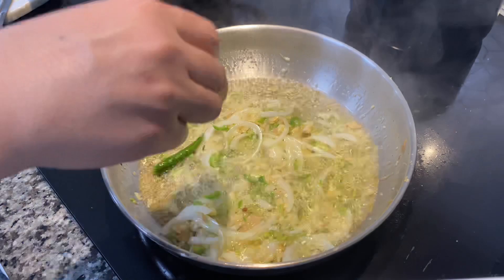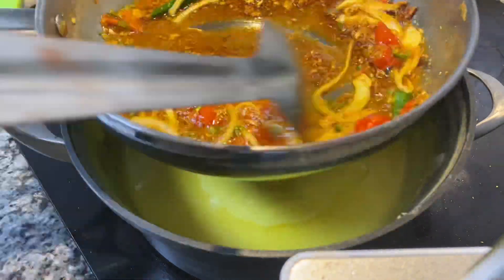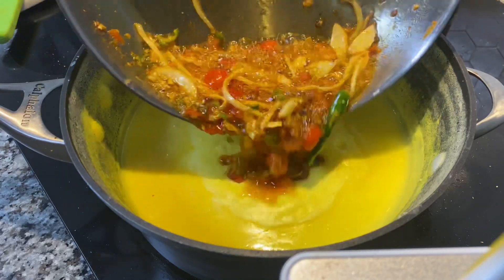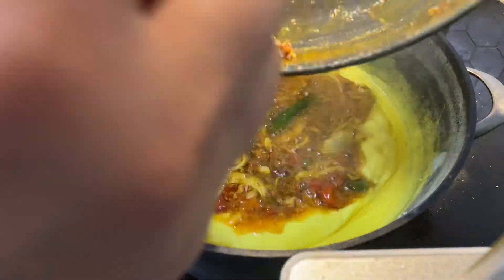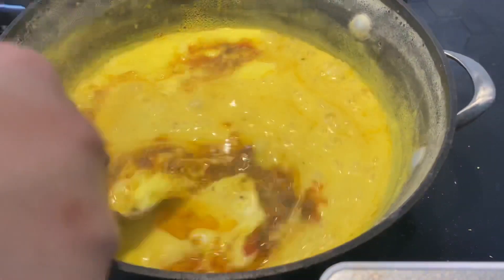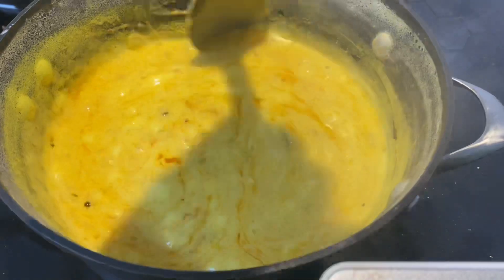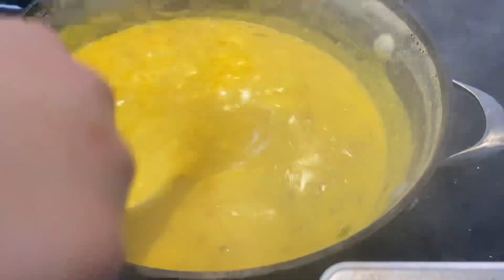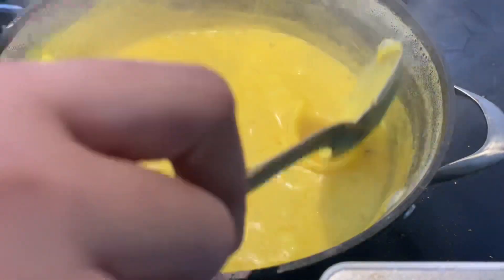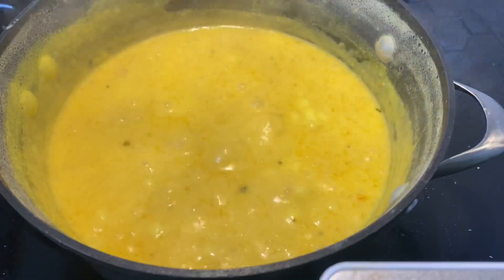Now go ahead and add the tarka into the kari. I have to apologize because my camera turned off and I didn't know — I had added the tomatoes, turmeric, and chili powder to the tarka, so I'll have those ingredients listed below. Add the tarka to your kari like this, cook for just about one minute on flame, and remove immediately. You don't want to overcook it because the tarka and kari are both already cooked — just heat through and you're done. Reserve a little tarka to save for the top when serving.